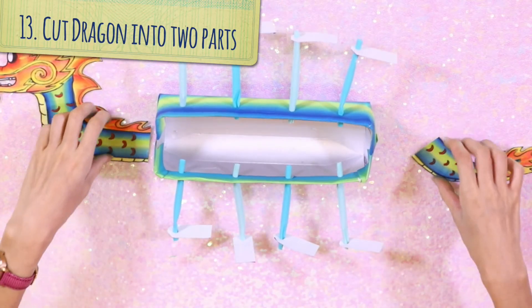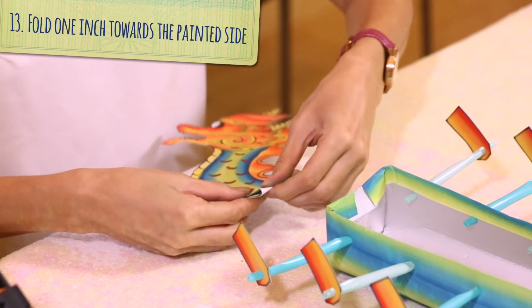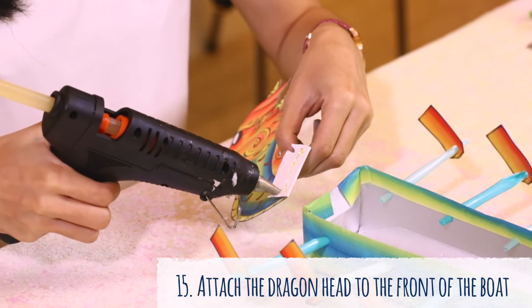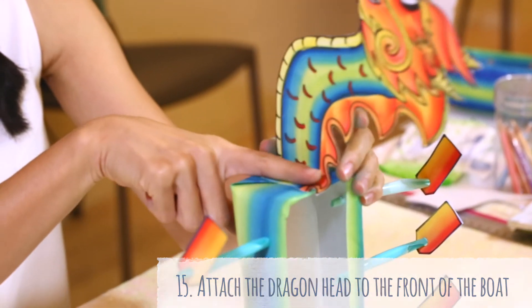Next, prepare your dragon head and tail in two parts. Fold about 1 inch towards the painted side, apply glue on the blank side of the fold, and attach your dragon head to the front of your boat. Repeat the same steps to attach the tail to the back of the boat.